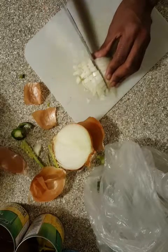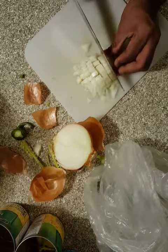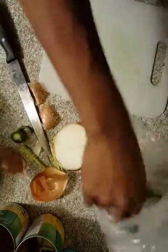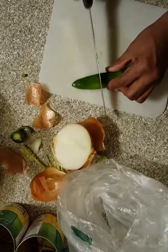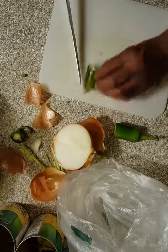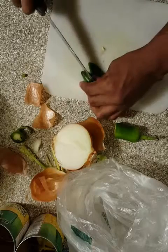I also forgot to tell you I'm going to be putting cilantro in this soup as well. I've already put in one bell pepper and I think I might put two bell peppers or half a bell pepper. I'm going to leave the seeds in and everything just like that.